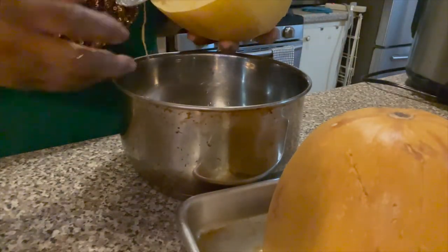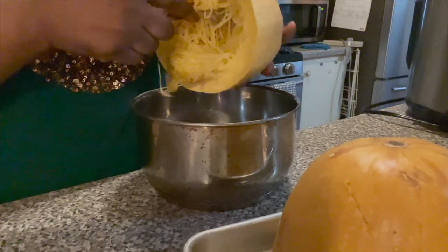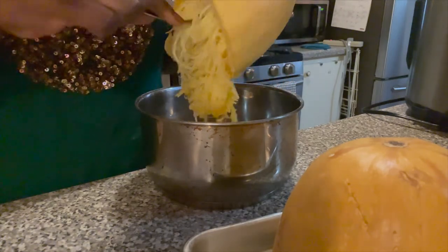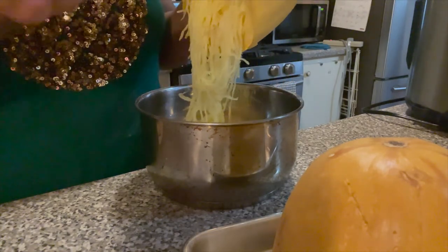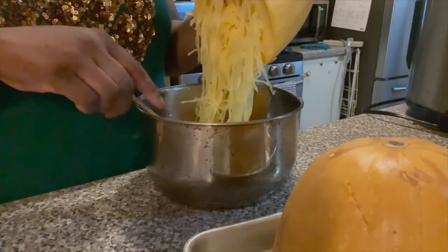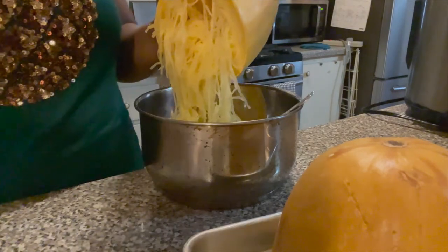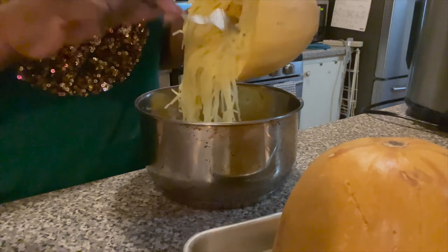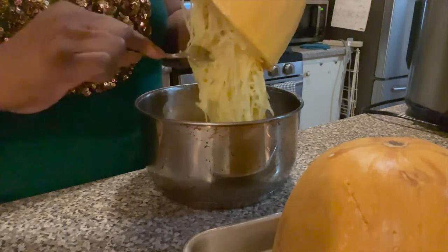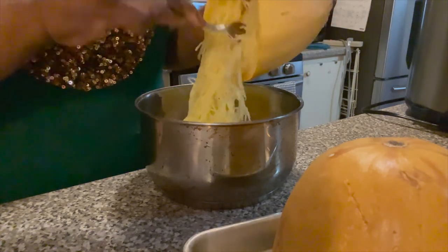Now for the fun part — I'm going to spaghetti it now, take all this stuff out and you're going to see how it looks just like spaghetti. It's spaghetti in a plant, so delicious, and it's veggies. You still have to be careful how much you eat — it's a vegetable, but it's still better than real pasta. I'm just taking it out and putting it in another pot.